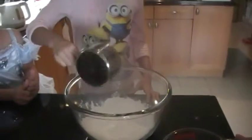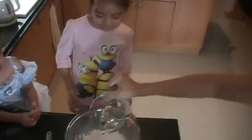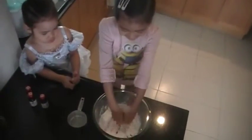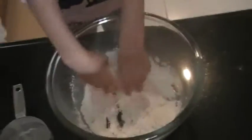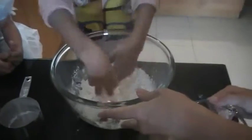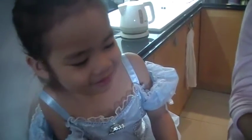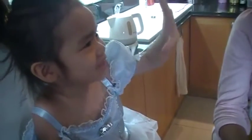One cup of glutinous rice flour. My mom is going to help me put the water inside. Now I need to mix it. Mama, your finger is dirty. Mine is not dirty — mine is sparkly. My hand is sparkly.